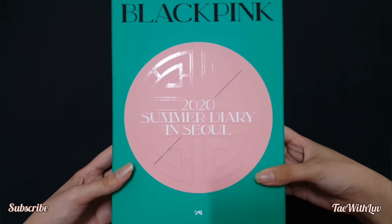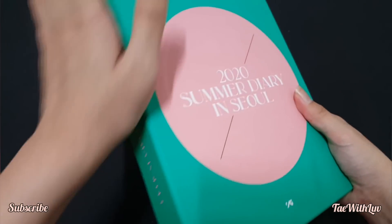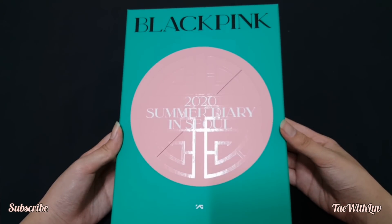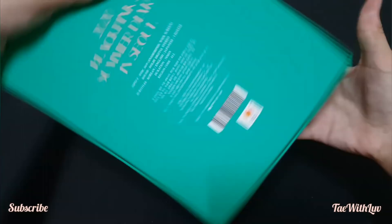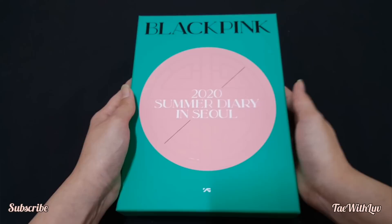Here's a more clear view — it's definitely the same texture as the Welcoming Collection, it's matte with a little bit of gloss. So let's open this baby up already.